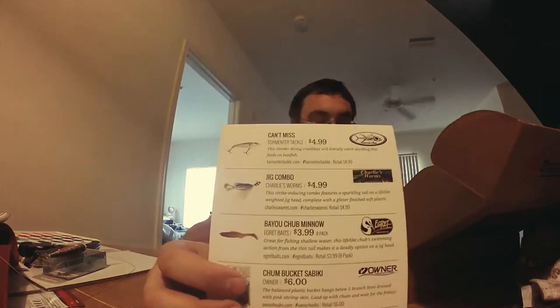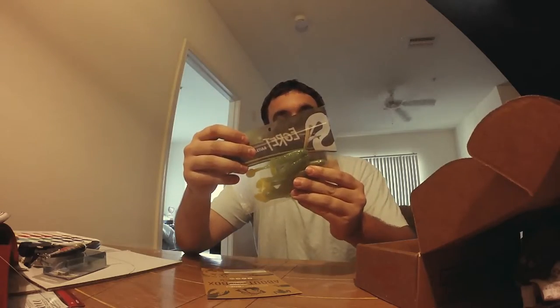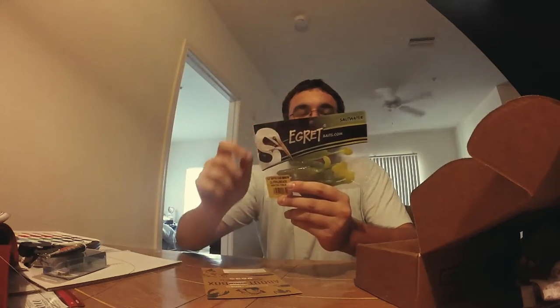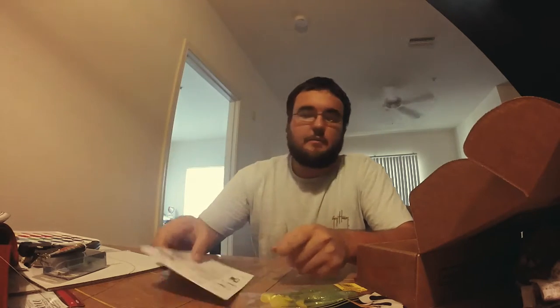Next is the Bayou Chub Minnow by Eager Bates — $3.99 a pack for an 8-pack. It's very clear. They look like little paddle tails in a Chartreuse color. Kind of nice. We'll give these a shot for redfish in my new area. I recently moved to Titusville, so I've been doing a lot more Titusville videos — and having these to fish with will be good. $3.99 a pack.